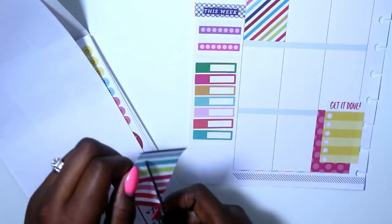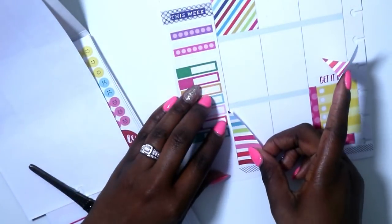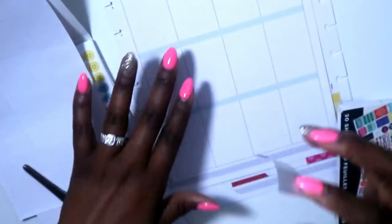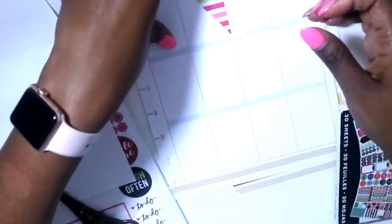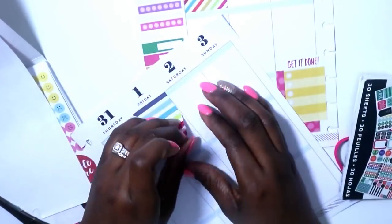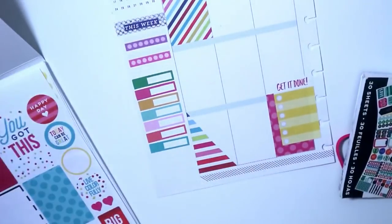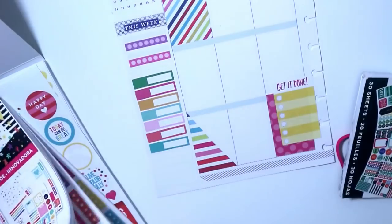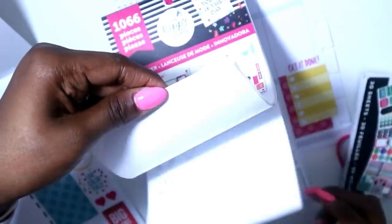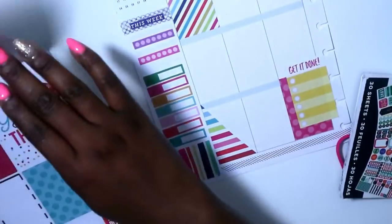I'm in my Everyday Plans sticker book and cutting up a stripe sticker - it's not the exact one she used but it matches, so this is the one I'm going with. I'm pulling my other page on screen, and I had a hard time laying it down straight, so you'll see me pull it up and turn my page sideways to line it up. Now that that's complete, I was looking for the sticker she had in the corner for layering - it was in the Trendsetter sticker book and I have the mini, which is the perfect size. It kind of looks like brush strokes.